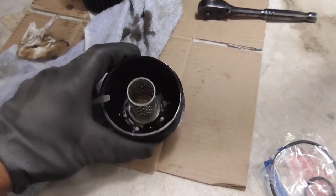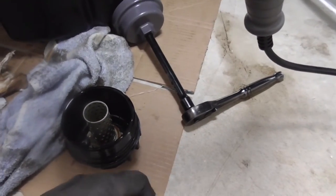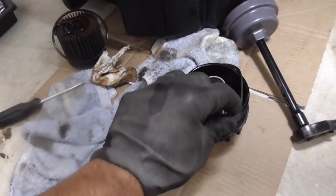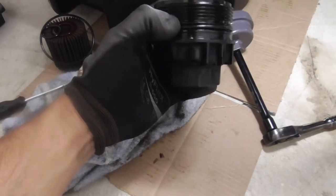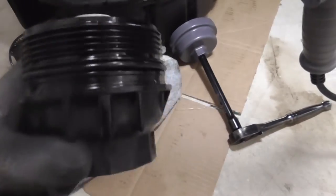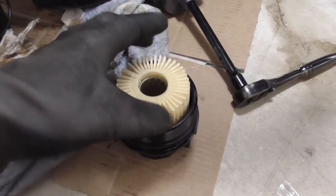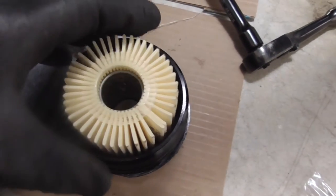Once you do that, remove the outer ring first, then insert the small ring on the top. Everything comes with your oil filter — both rings — so replace both of them. After that, insert the filter itself, just drop it in, and put some oil in there.